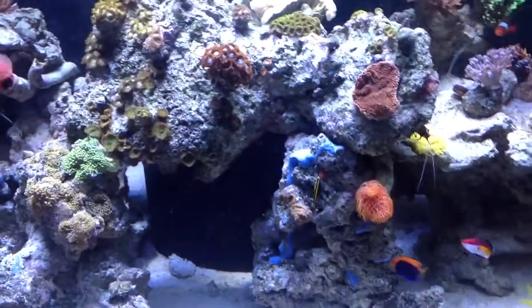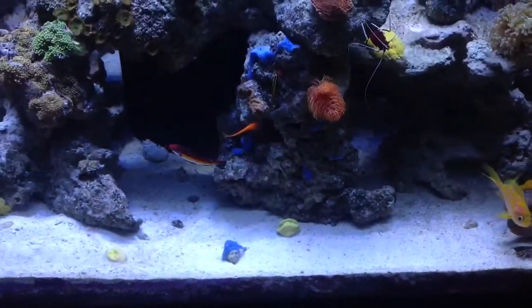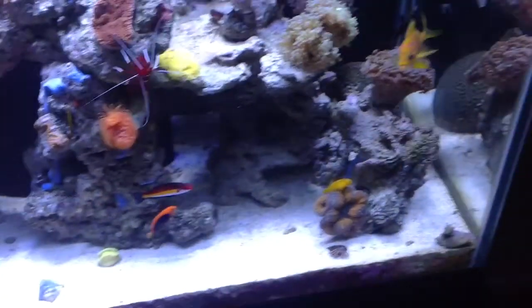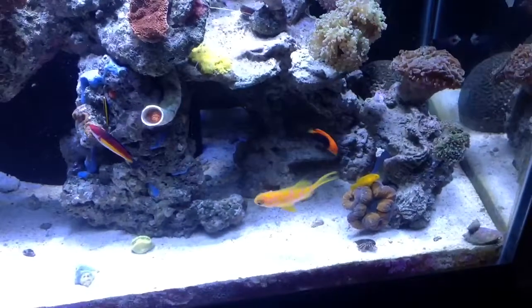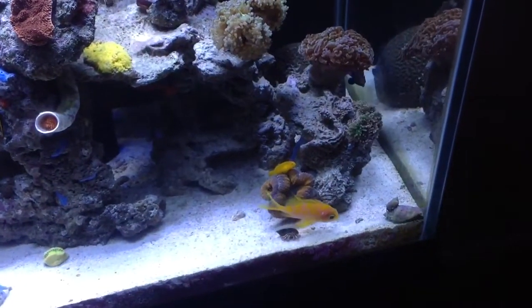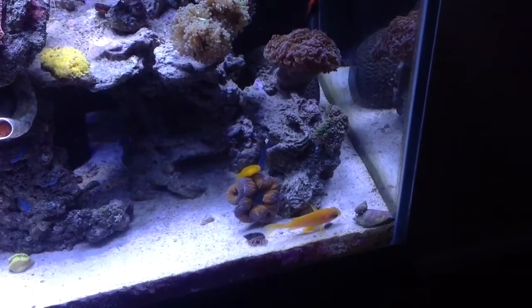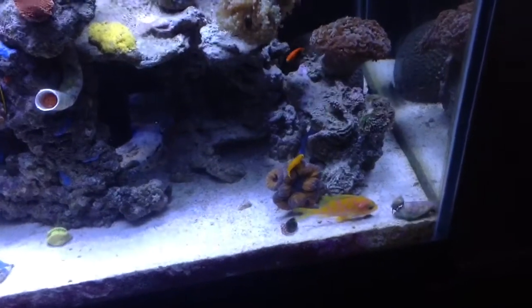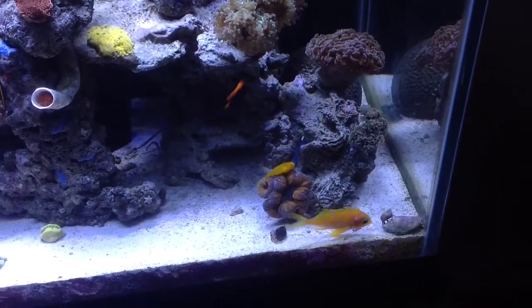Disaster struck my tank, and unfortunately sometimes it happens in this hobby. You have to have a mini crash or something. Normally I hate putting things in my tank, but I was just worried about the fish. He's still very healthy — based on the feedback I got from the Wet Web Media crew, the fish will be fine and just going to have a little scar. Unless it heals, but the way it looks, it looks like it'll be a scar for the rest of his life. As long as he's healthy, swims around, and is happy in his tank, I'm pretty good with that.